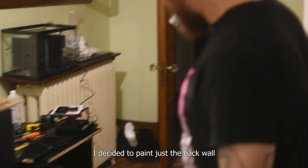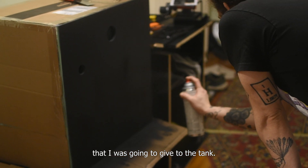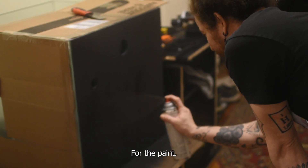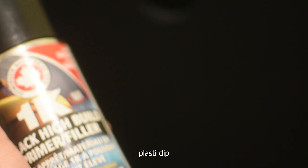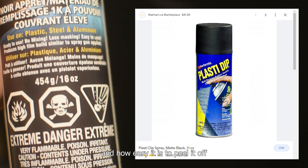Next, the coating. I decided to paint just the back wall and the bottom one because of the placement I was going to give to the tank, but you can choose to paint any other wall. For the paint, I went with a 1K black high-gloss, but everybody in the hobby uses PlastiDip because of the way it dries and how easy it is to peel it off the glass.